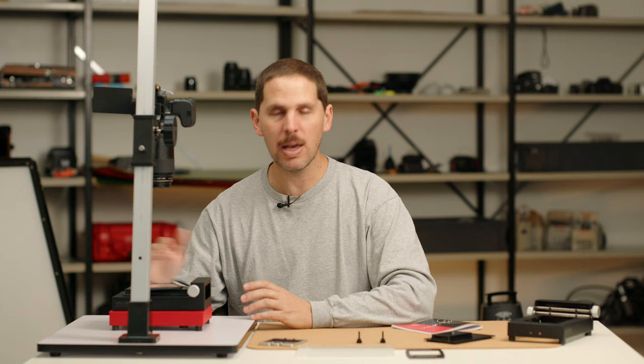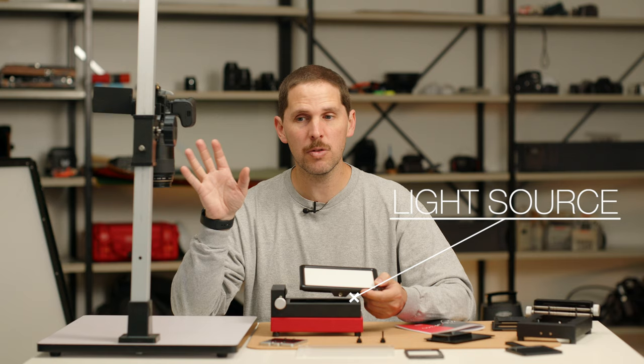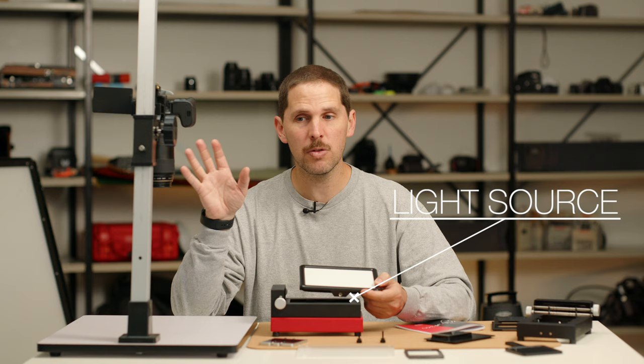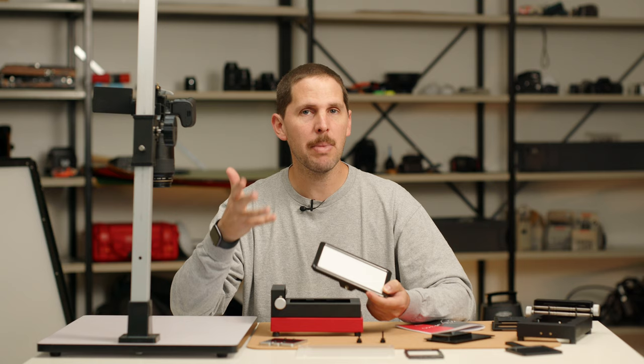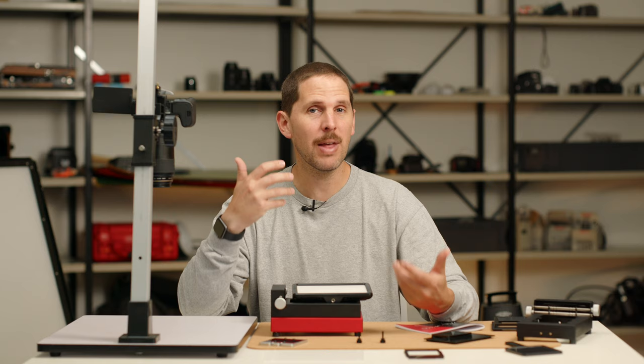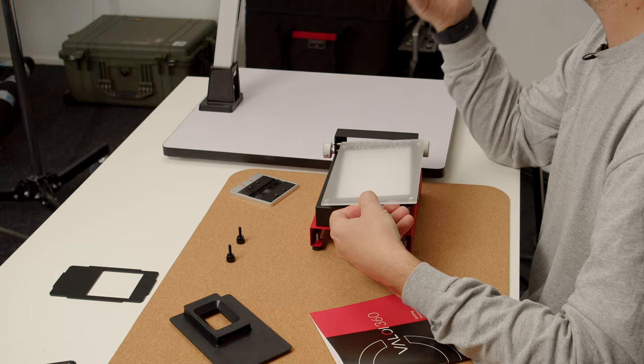The other part of the equipment you need is a source of light. We're using a Rolino video light — the important thing is that it's bright enough to give you a good shutter speed and also has a high CRI for color negatives and color positives. If you're scanning black and white, you don't need to worry about light quality. If you're using a phone or tablet as a light source, pixels might be visible on your scans, so you should use a diffuser. Valoy has a diffuser that goes between the light and the film to diffuse those pixels.